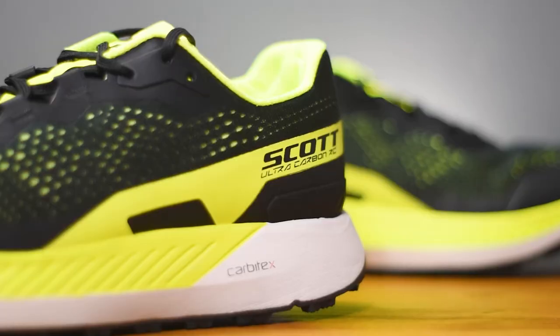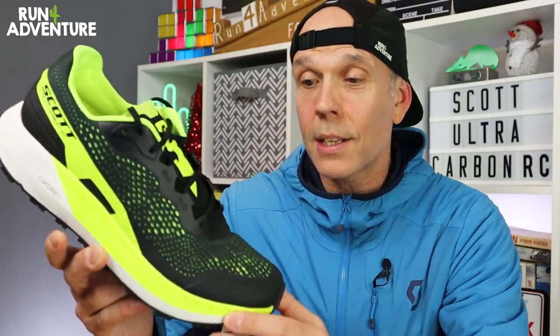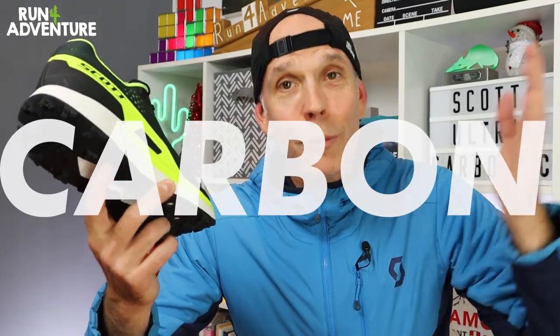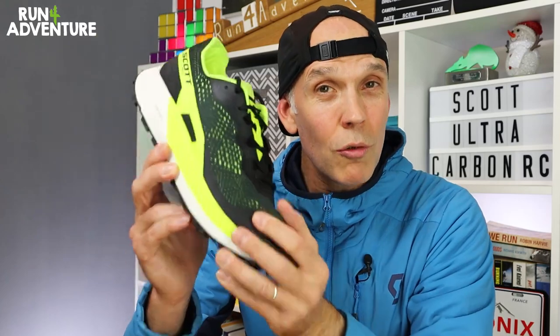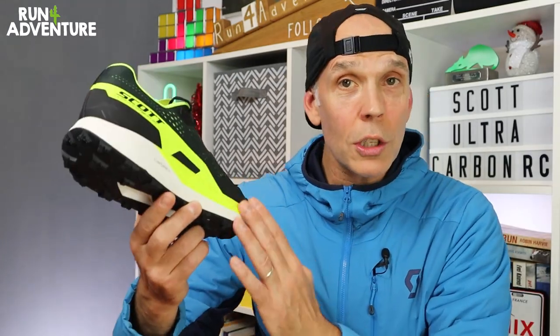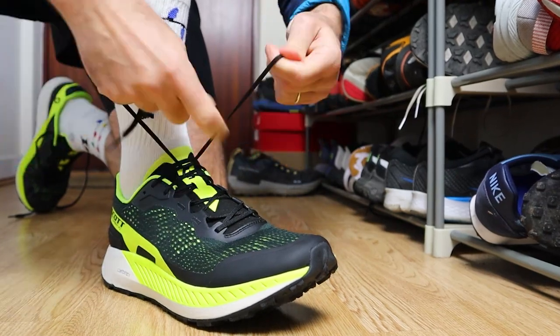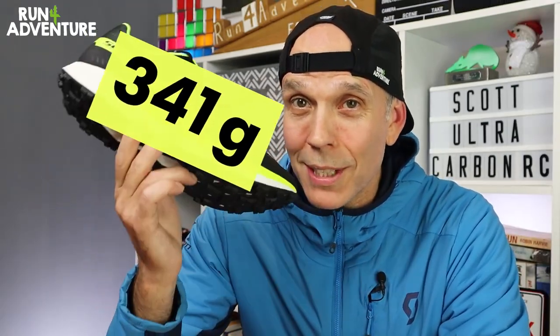Before we get running let's go through a few of the stats on the Ultra Carbon RC. Whenever carbon fiber plate is mentioned with a running shoe you know it's going to be pretty expensive — this retails in the UK for a pretty pricey £210. Another thing that shocked me was the weight. Scott pitch this shoe at the ultra distance racing market so I expected it to be reasonably light, but it actually weighs in at a pretty hefty 341 grams in a UK 9.5.